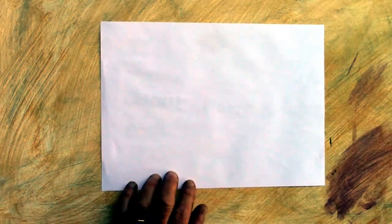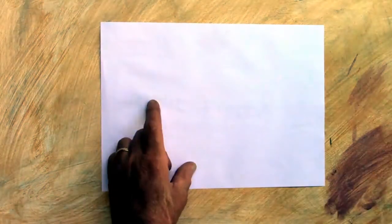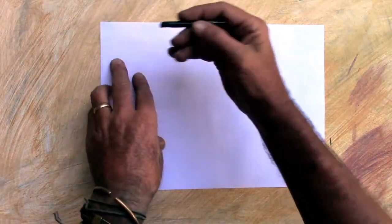Welcome to my garden studio. We're going to do a bowl of fruit — very simple, very easy to do, and we'll just have a look and see.